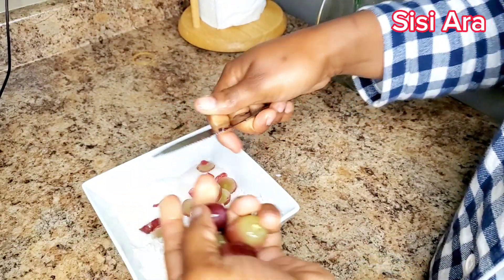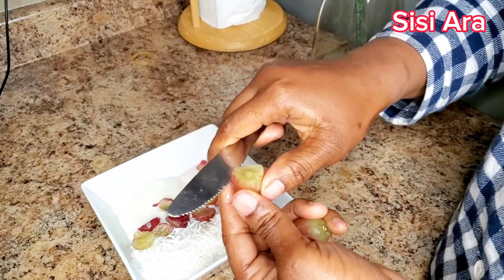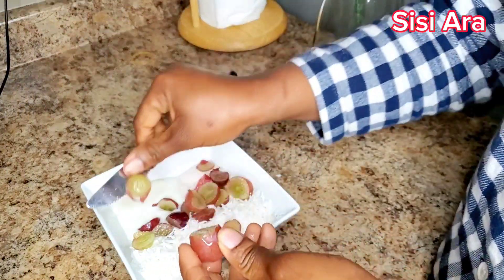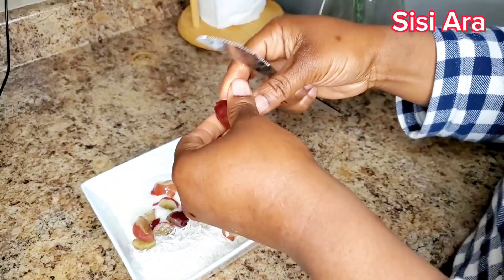This is how I slice it little by little and just design it on my food. I don't know how to explain it — I have to get attracted to what I eat, otherwise I will not eat. That's just me, don't mind me.